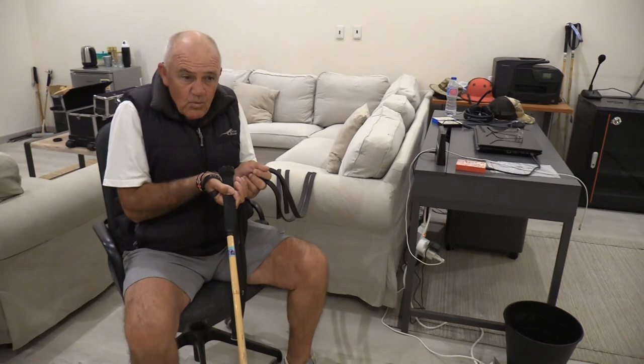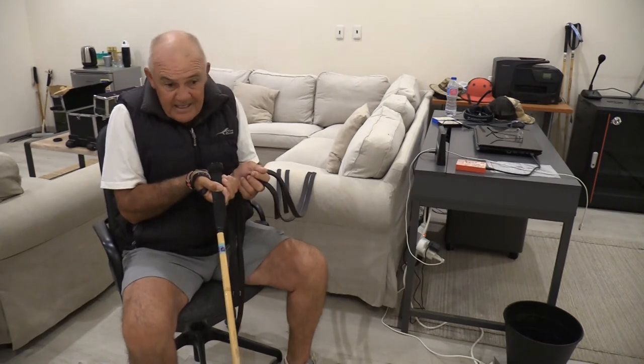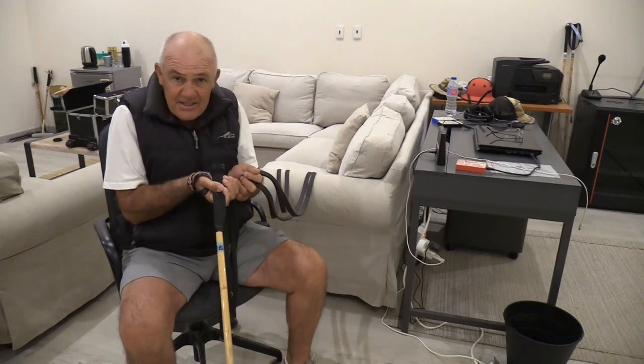And also, when you then turn — if you're turning right — it's easier to use that right hand to make the turn.